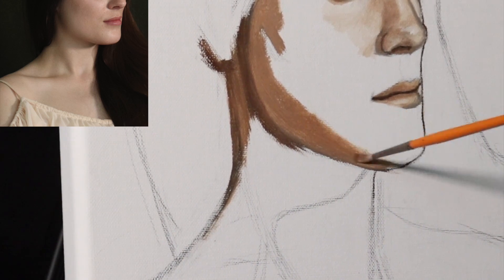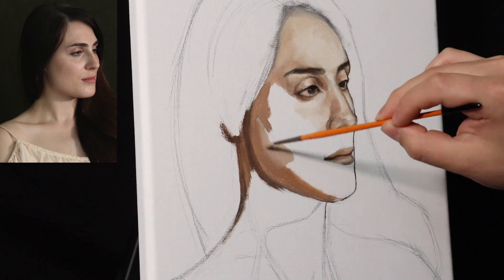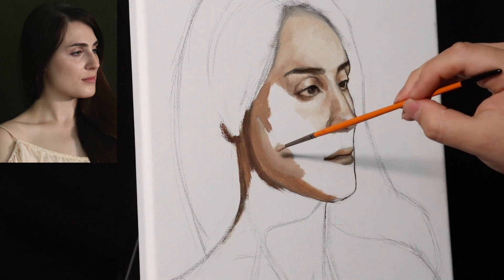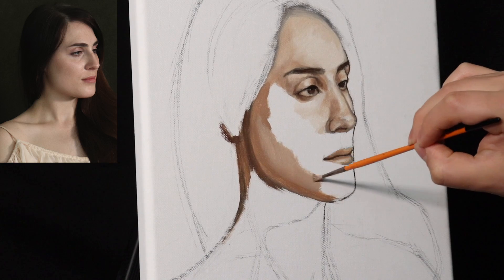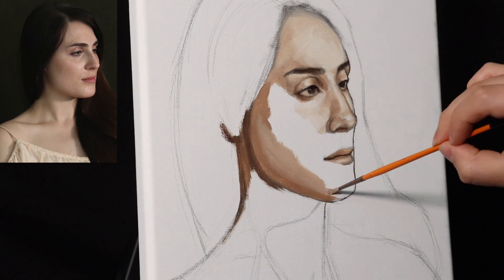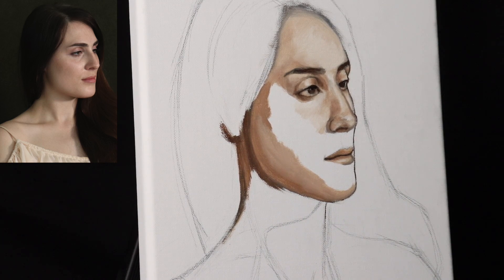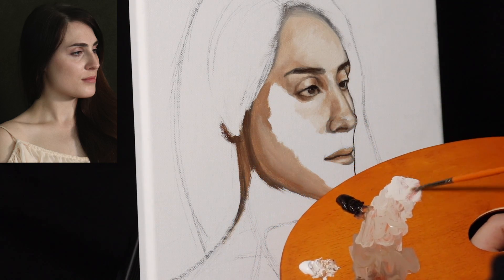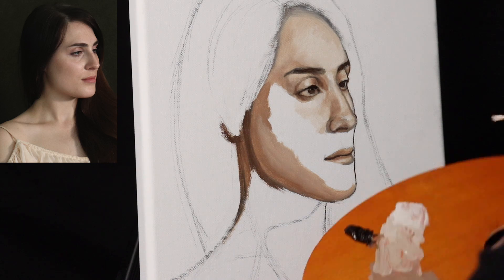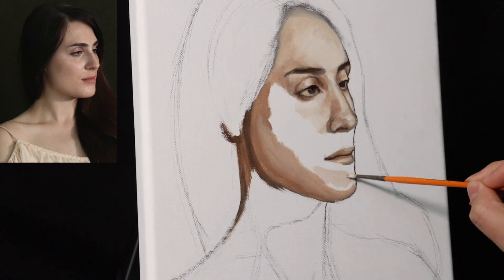Fat over lean — let me explain this principle because it's important when it comes to layering oil paintings. You want each layer to dry faster than the subsequent layers, so you want the first layer to dry completely. You don't want to paint over a layer that's still in the middle of drying. Oil paintings do take a significantly long time to be completely dry, but all the fat over lean principle means is you want to use more and more medium as you continue to layer the painting.